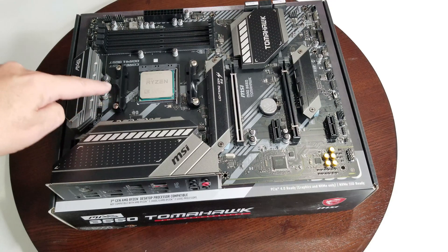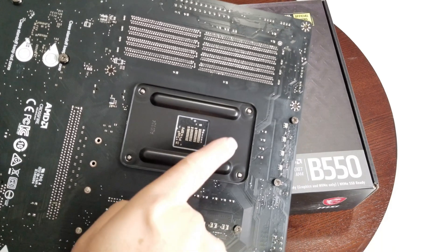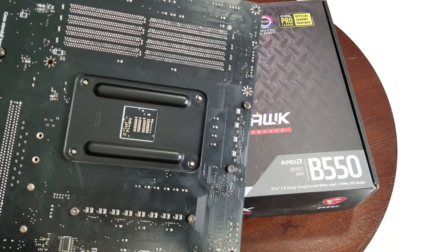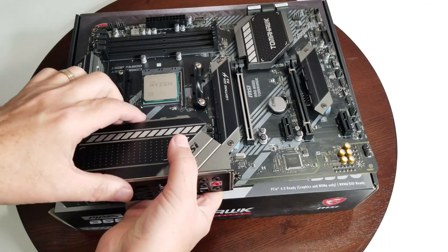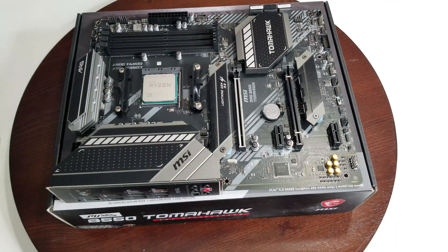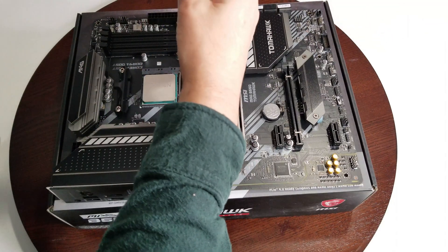I'm going to need to take these brackets off in order to screw the cooler into the holes from our back plate. When you look at the back of the motherboard, this is where our back plate is. These are where the brackets are fastening it on, so when you take your brackets off this back piece will come off and you'll have four holes where the screws will go, and then you'll be able to fasten the cooler on. I'll go ahead and take these off.